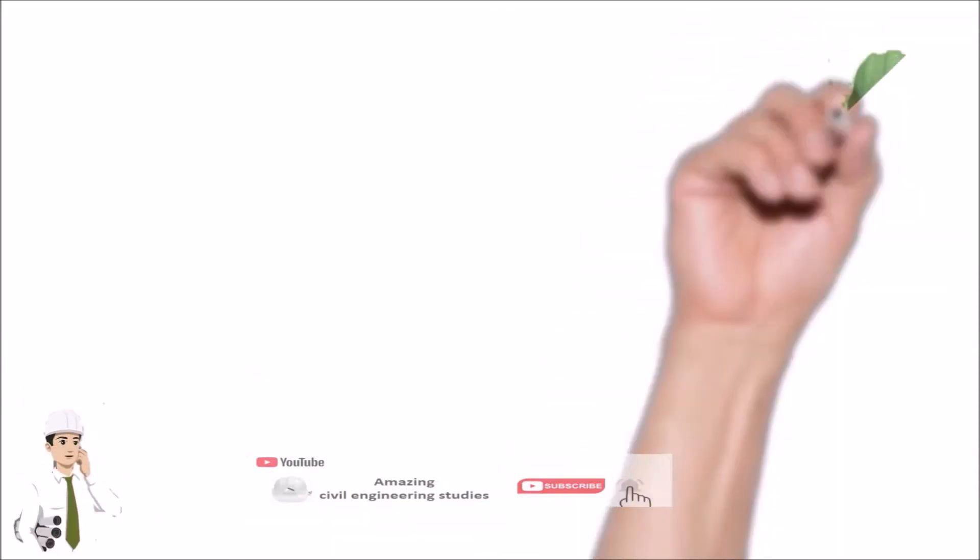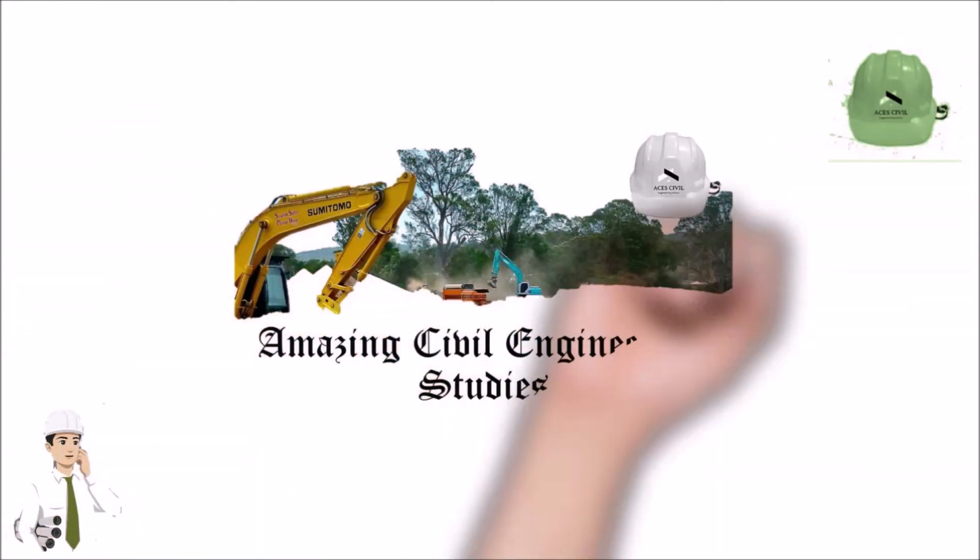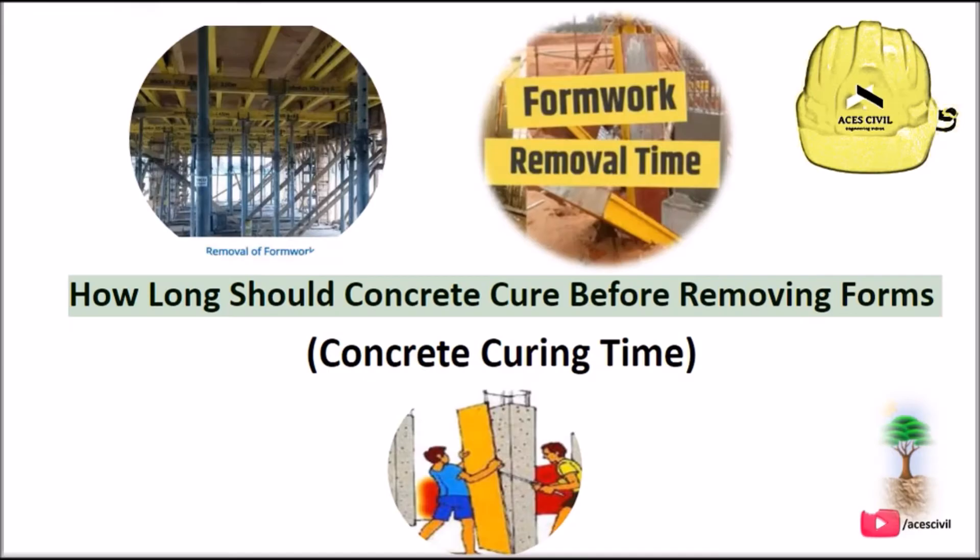Hello viewers, welcome to the channel Amazing Civil Engineering Studies. In today's video we are going to discuss how long should concrete cure before removing forms?